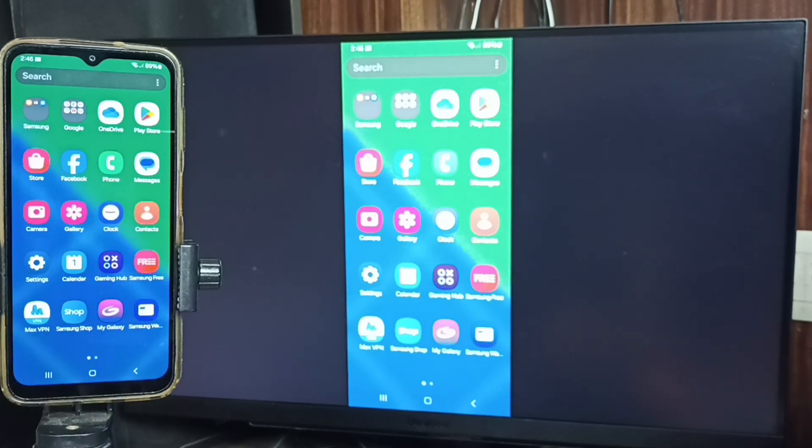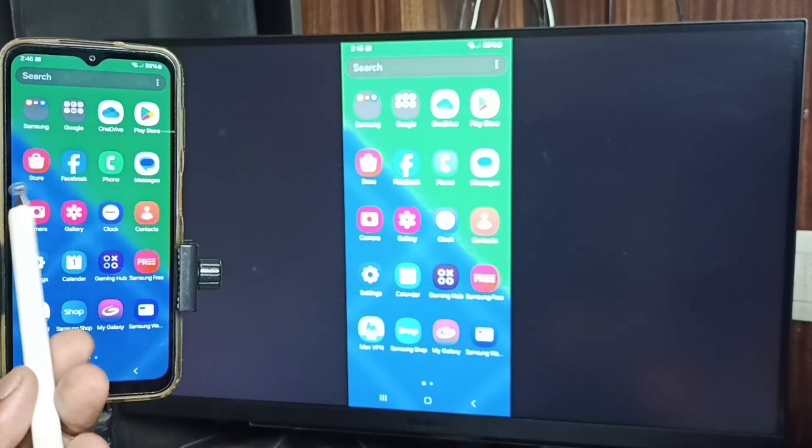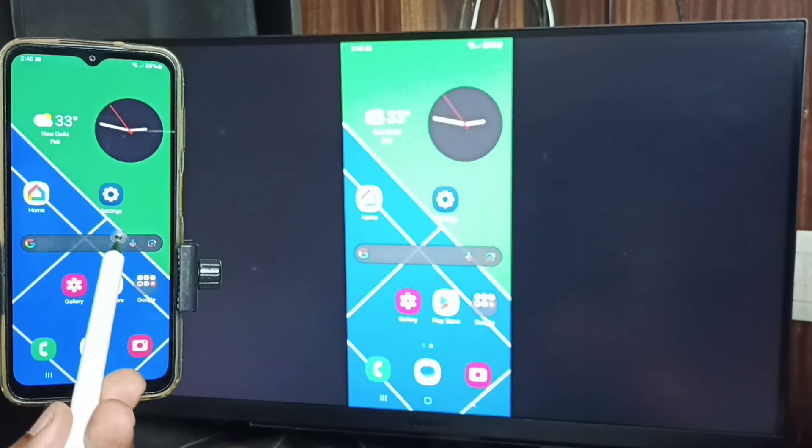If you want to switch the display to full screen, you can enable screen rotation on the mobile phone, then just rotate the phone. That way we can switch the display to full screen on the TV. You can try that.